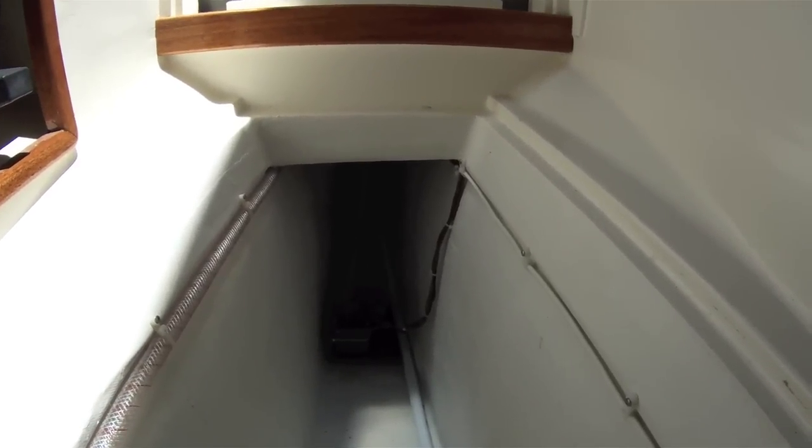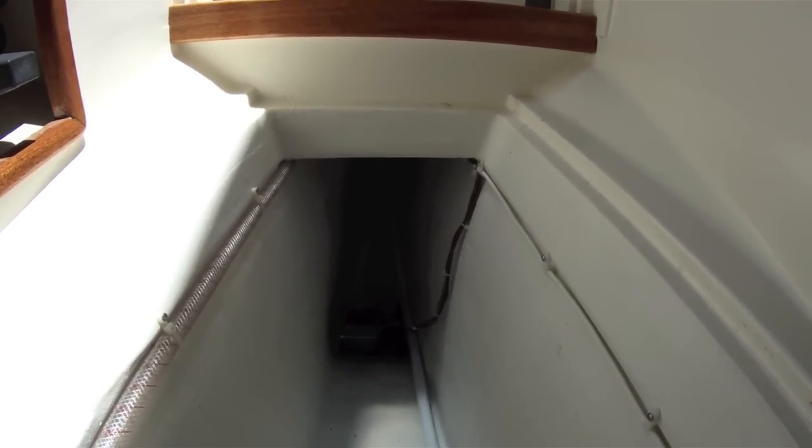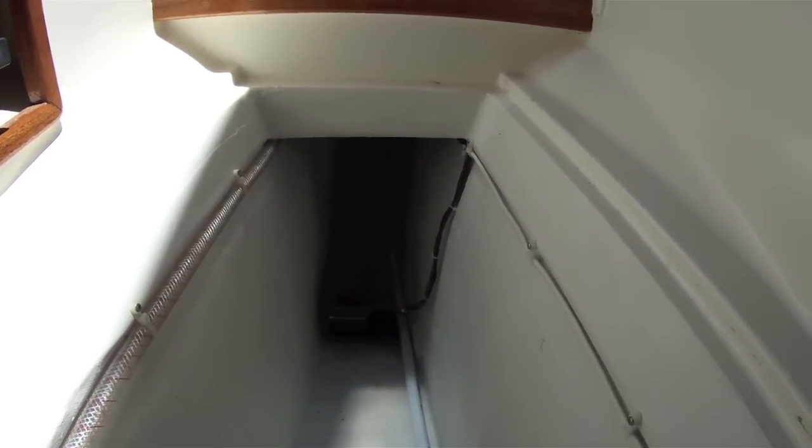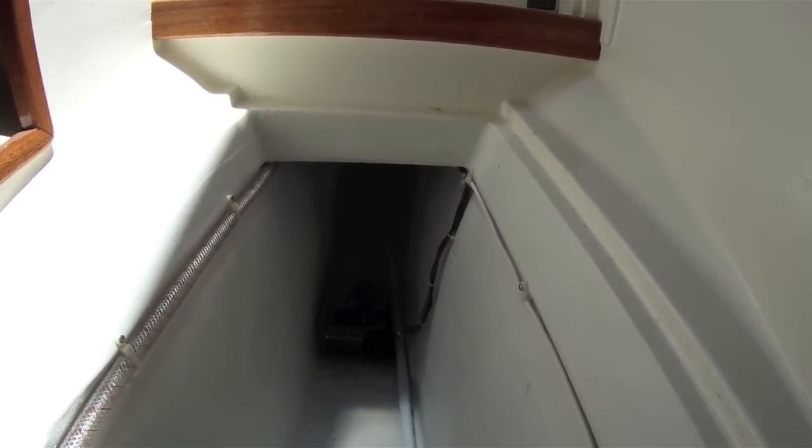There's the bilge with a small electric bilge pump with a switch, and then the manual bilge pump pickup.